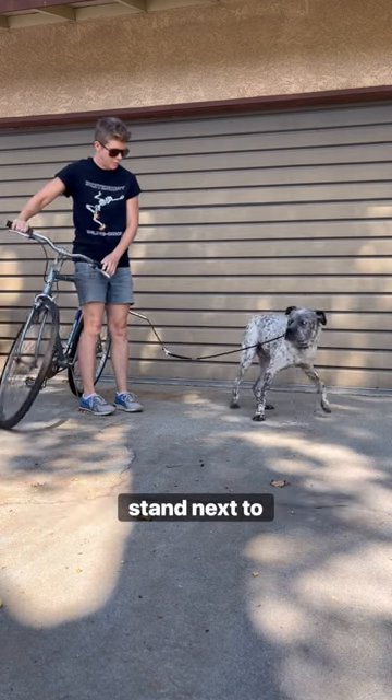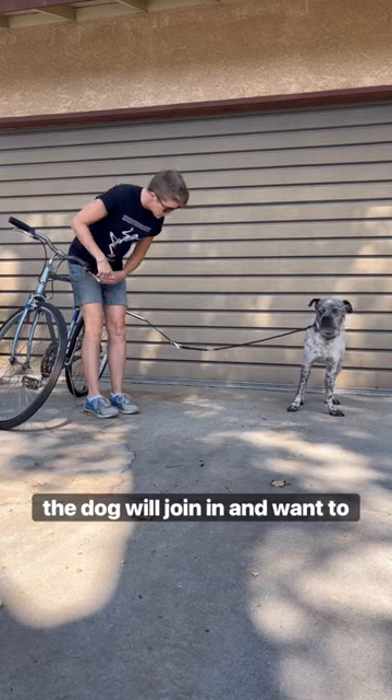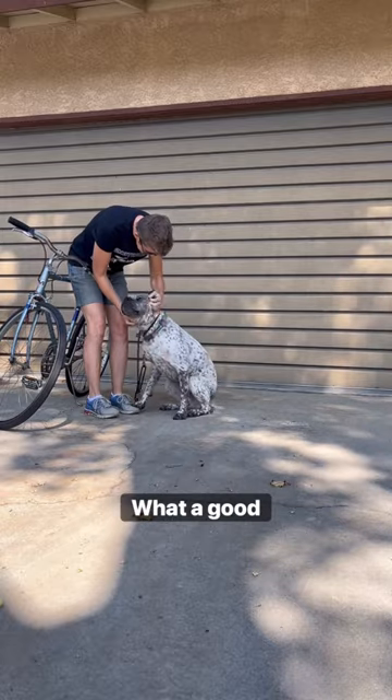First thing is just stand next to it. Stand next to it like it's your friend and see if the dog will join in and want to be part of the pack with you and your bike. Oh, there we go. What a good dog.